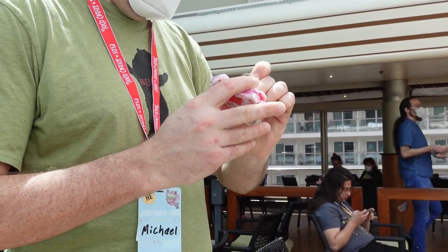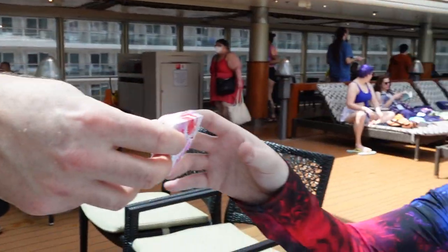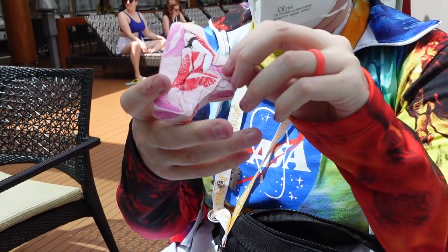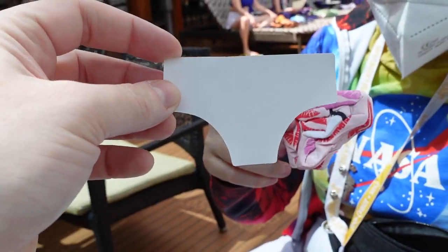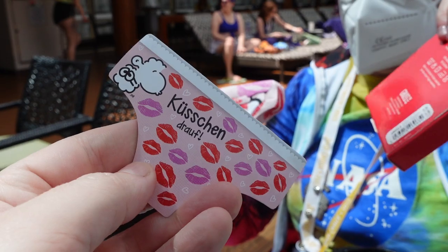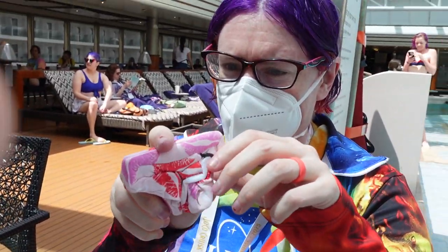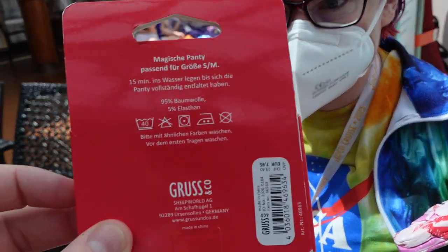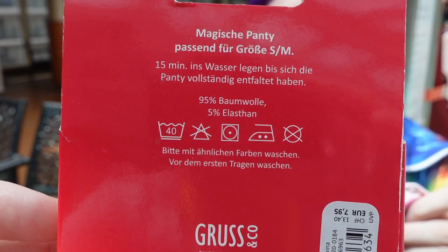Michael is opening up the packet of German water panties. There you go. I understand that there were instructions somewhere. I thought they were on there — maybe on the other box? There are instructions on the box, but I only provided just the panties. I understand that Amy Mann read the instructions somewhere. But this definitely says: insert into water for 15 minutes.